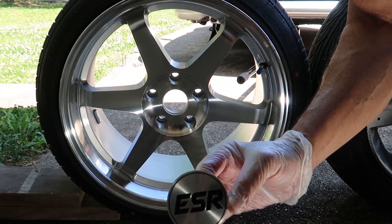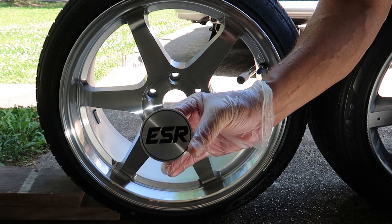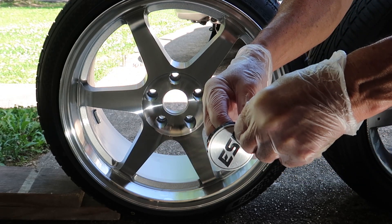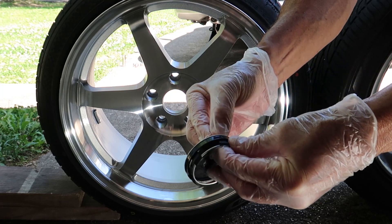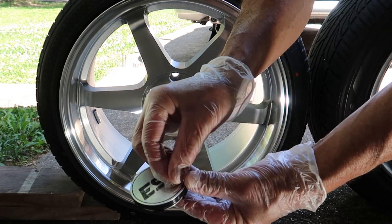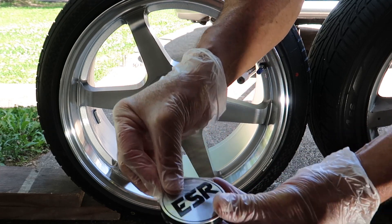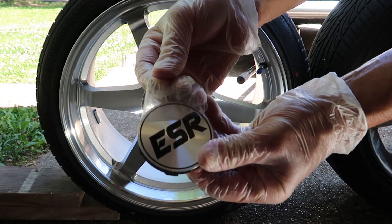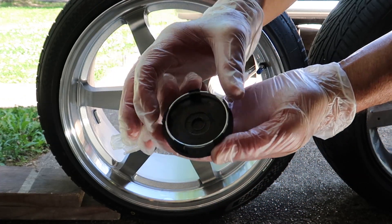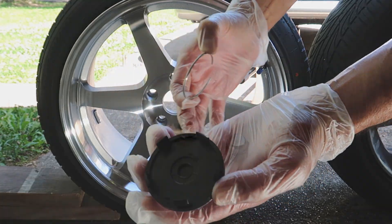Another thing to consider is your center caps — you will most likely have to purchase those separately from your rims. Fitment Industries did send me some center caps, but they weren't ESR branded and didn't fit correctly. I wanted ESR center caps anyway, so I went to their website and got the exact design I wanted. Make sure you talk to your company and order your center caps separately when you order your rims.